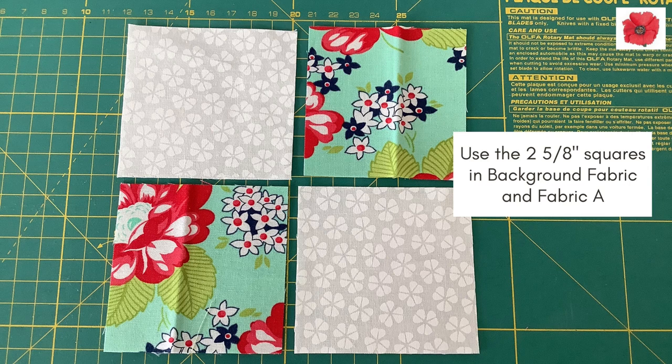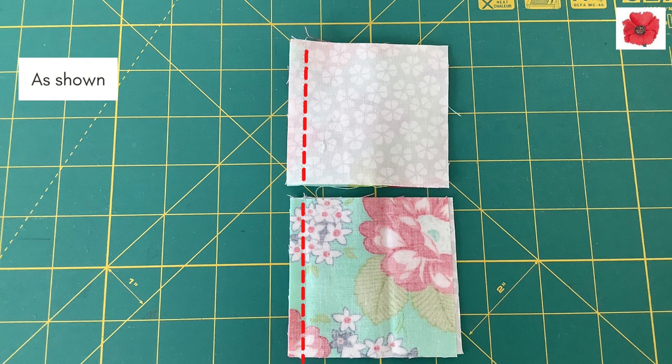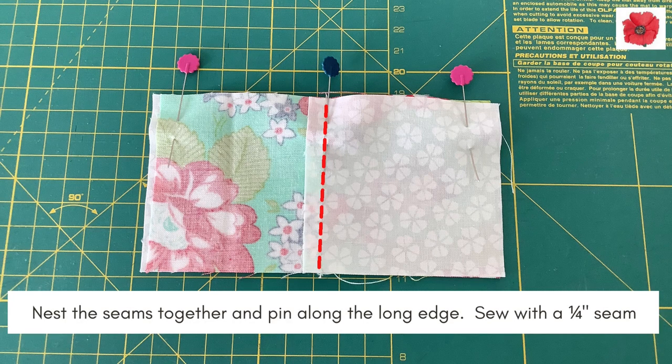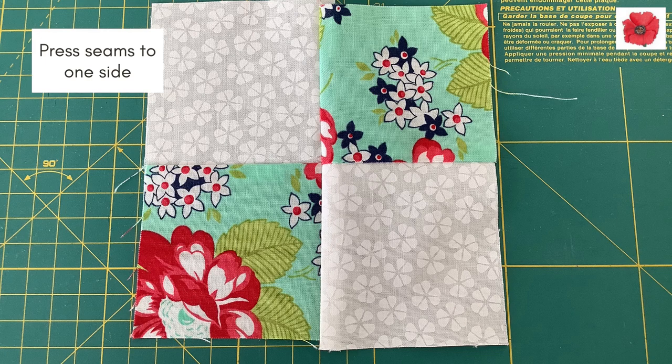Making the 4-patch economy square. Use the 2 and 5 eighths inch squares in background fabric and fabric A. Place opposite fabrics right sides together, then pin and sew with a quarter inch seam allowance, as shown here. Press the seams towards the darker fabric. Nest the seams together and pin along the long edge, then sew with a quarter inch seam allowance, as shown here. Press the seams to one side.